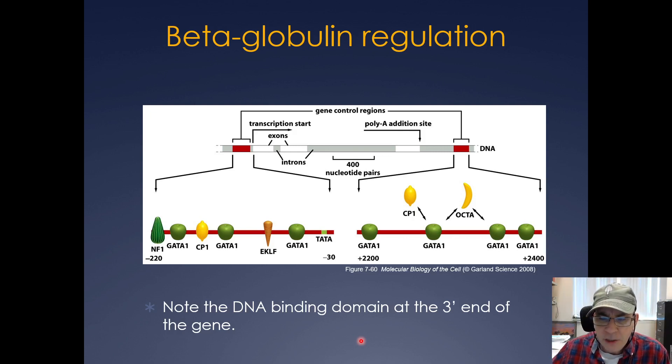DNA topology also comes into play, and enhancer elements can be downstream of the gene — they don't always have to be upstream. Here's an example with the beta-globin gene: here are the exons and introns, with enhancer elements where different transcription factors are bound. These come together to help activate expression of the beta-globin gene.